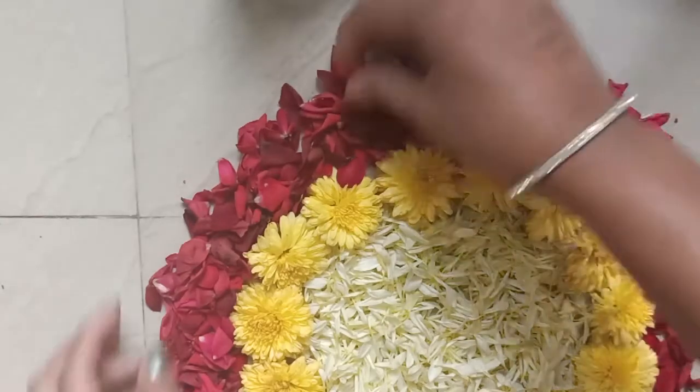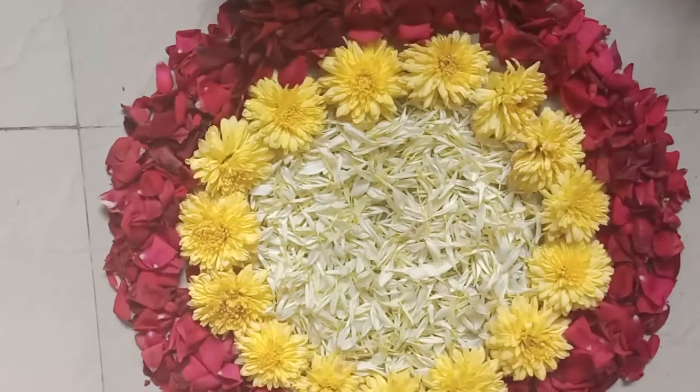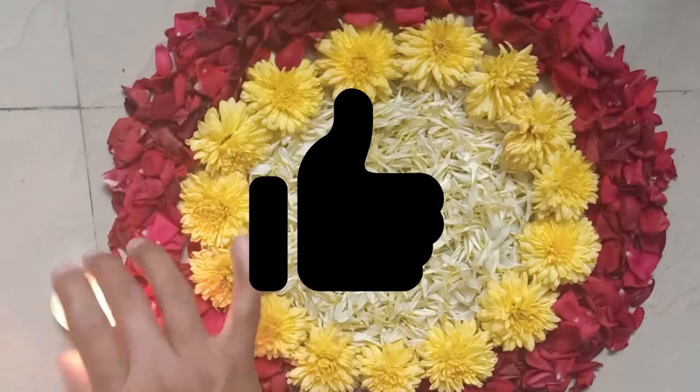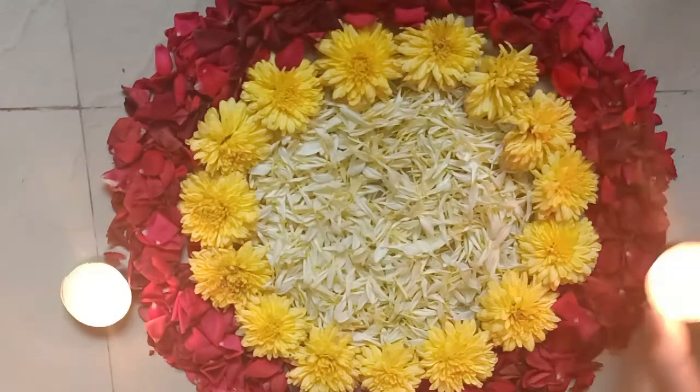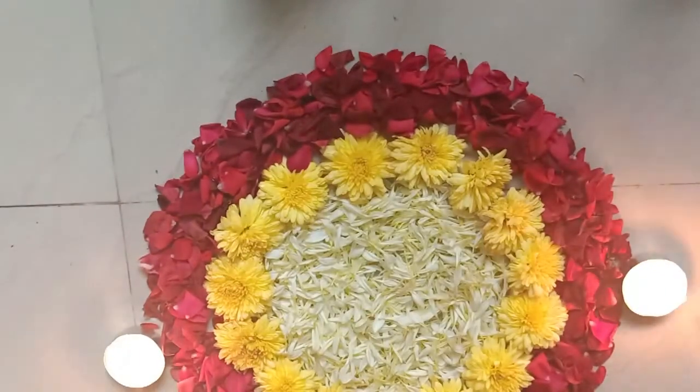We use flowers, and the look is very beautiful. Friends, if you have not subscribed to my channel, please go ahead, press the bell icon, and please share my videos.